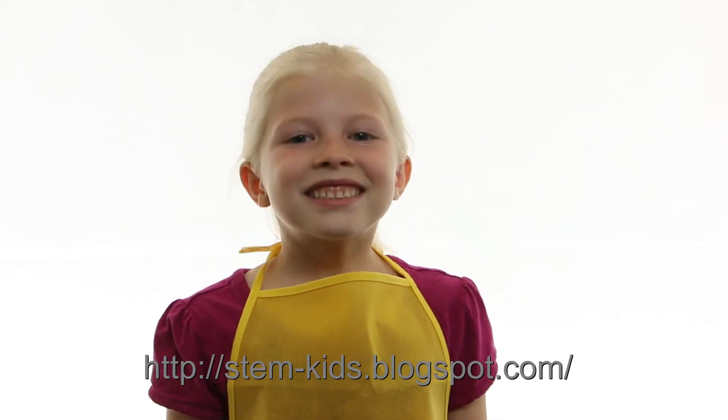For more information on buoyancy, check out our blog. Thanks for watching Science Kid!